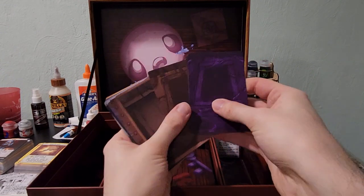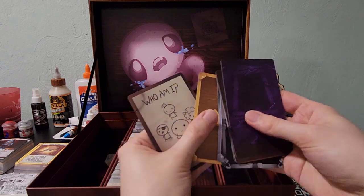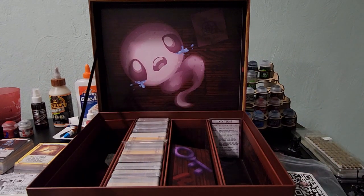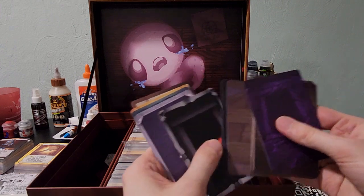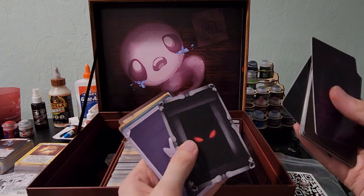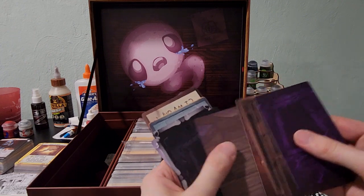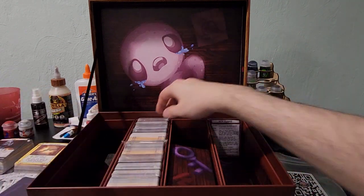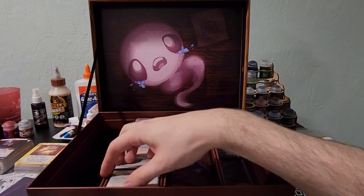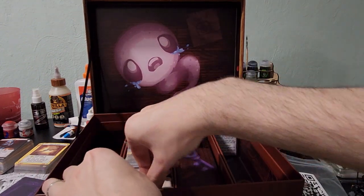These are pretty cool. I think this helps just identify where each deck is, what deck is what, if you do have them sleeved — that would be my guess. I have forgotten pretty much everything that is in this box because it's been so long since backing it.